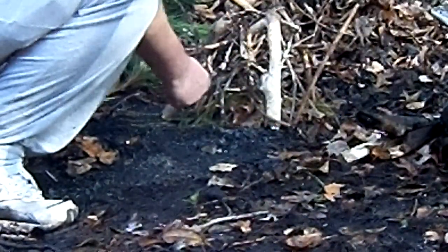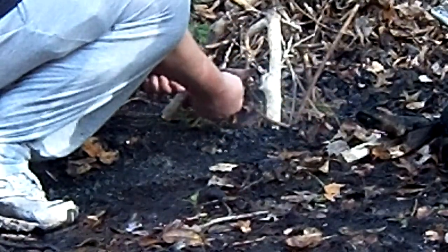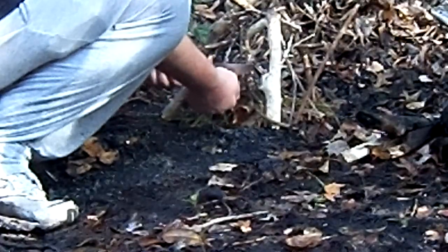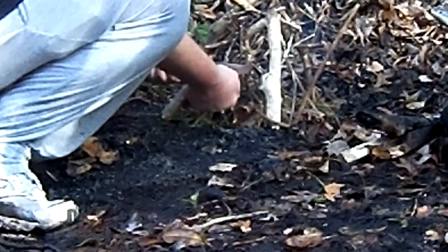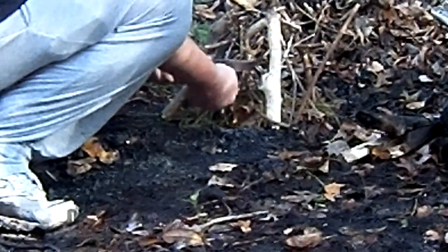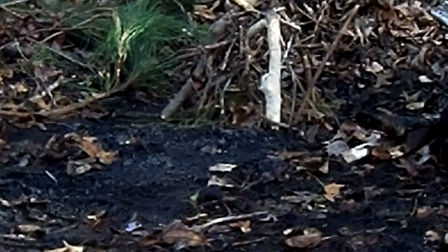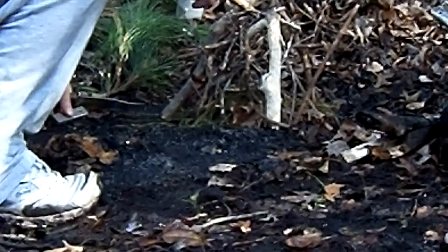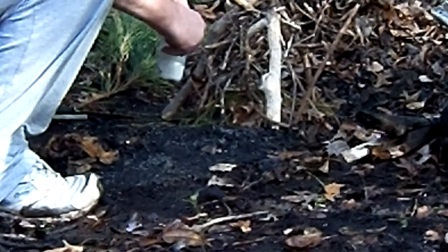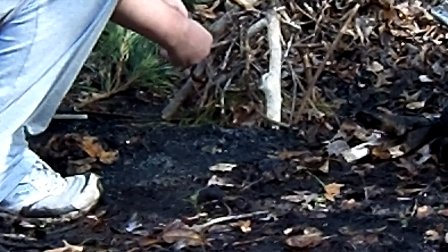You can see I'm getting lots of sparks, but I'm not getting any tinder to ignite right now. I'm going to break out one of my cotton balls. I really need to get some very fine tinder for that to take a spark, but I don't think I'm going to have a problem with this cotton ball. Let's give it a try.